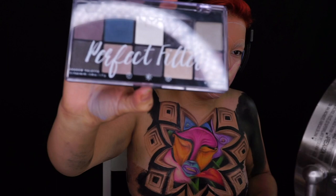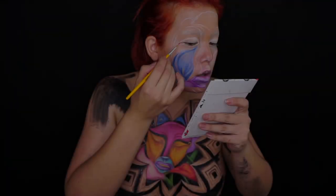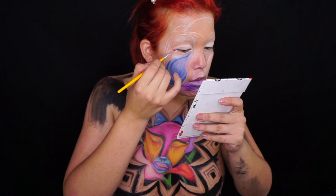Con esta paleta Perfect Filter, la verdad es que fue de los productos que más me gustaron. La sombra negra es muy negra y pigmenta súper bien, y la sombra blanca me ayudó muchísimo tanto para sellar colores como para dar ligeramente luz. Bastante bueno.